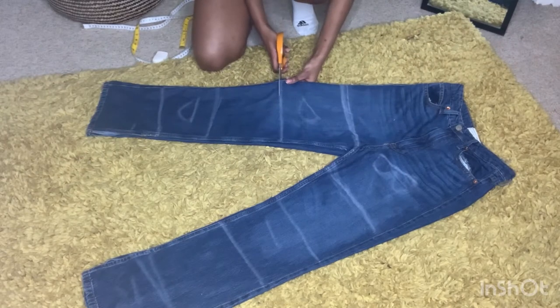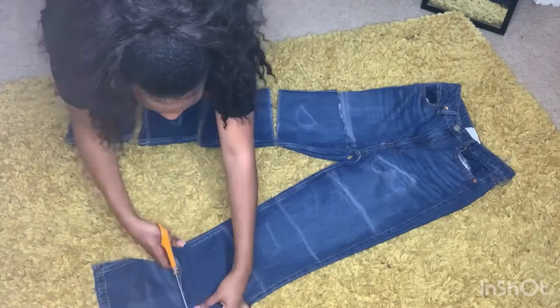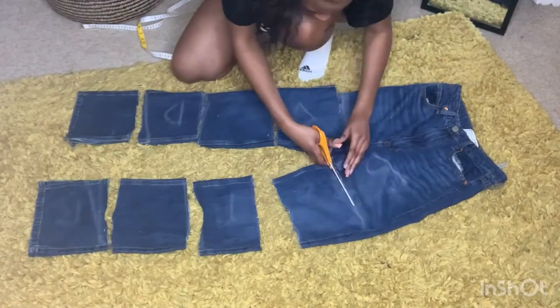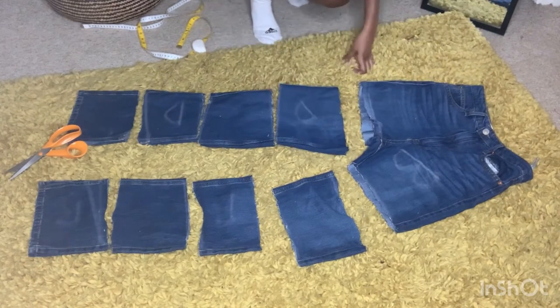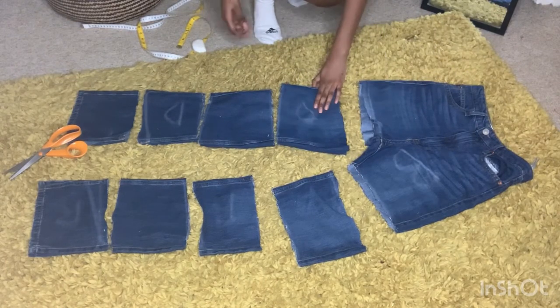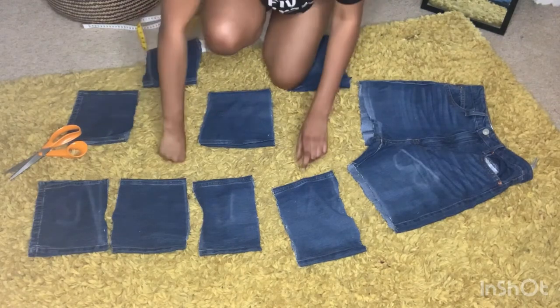Then I went on to cut out the sections. Once I'd done that, I separated what I wanted to bleach from the darker pieces of material — that's indicated by where I wrote the letter B.